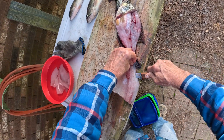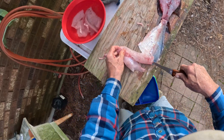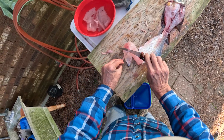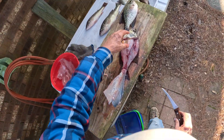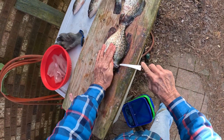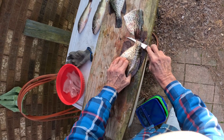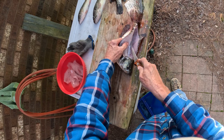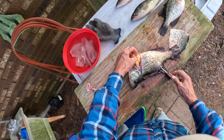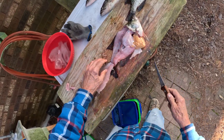Feel those bones right in here — you don't have to cut real far in them. Look at all those eggs! I used to fry those up all the time and eat them. That old girl was loaded with them.